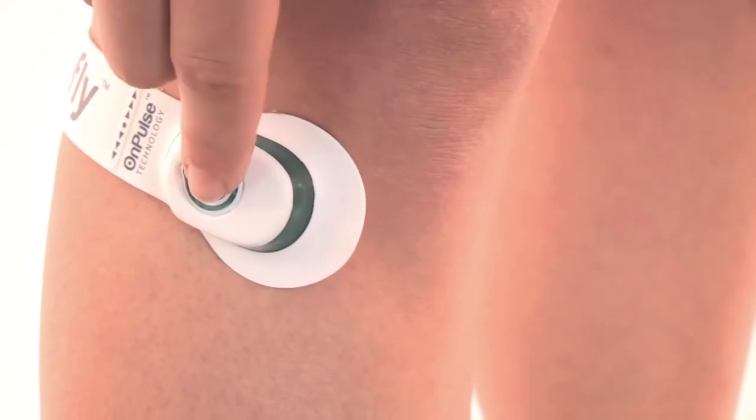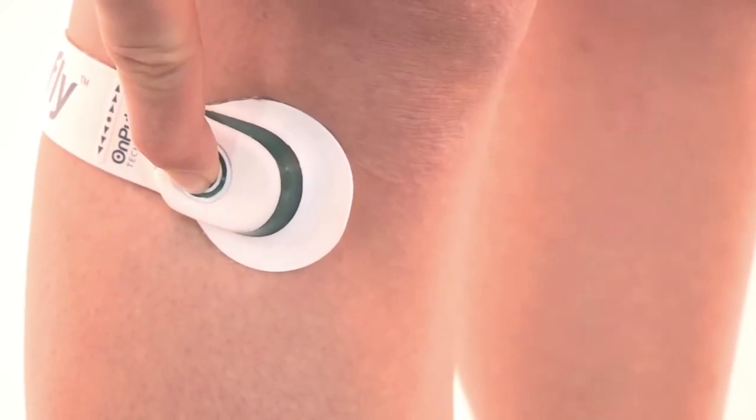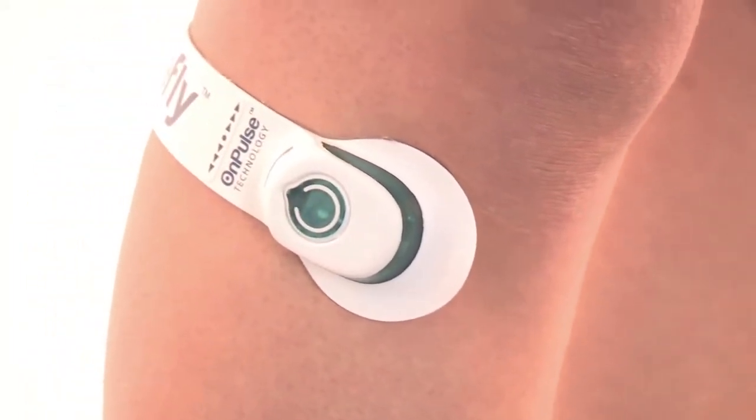To turn off the device completely, hold the button down for three to four seconds. The device will run for one day, nominally up to 24 hours.